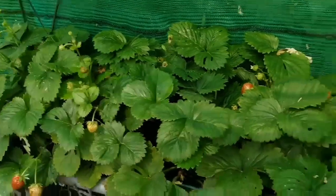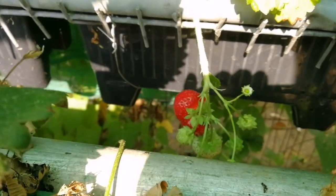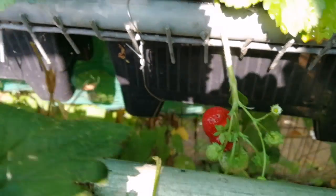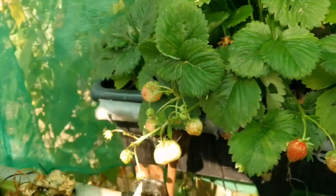The second strawberry season has started. You asked how it's possible to have a second strawberry season — because we have a Beltran strawberry, we have early and late strawberries.